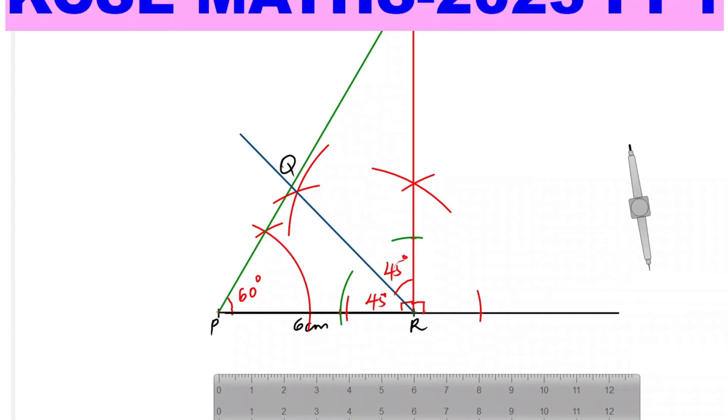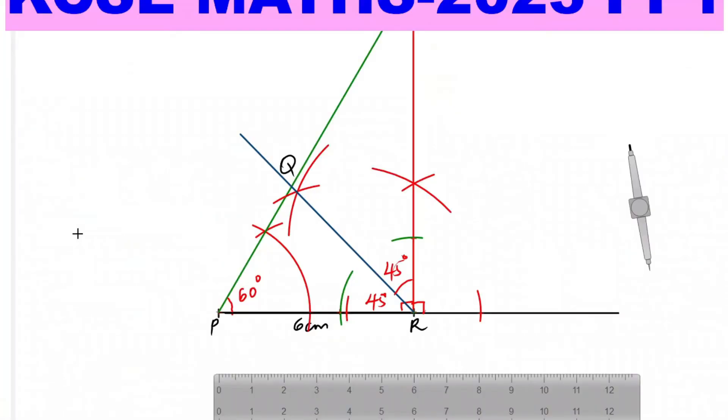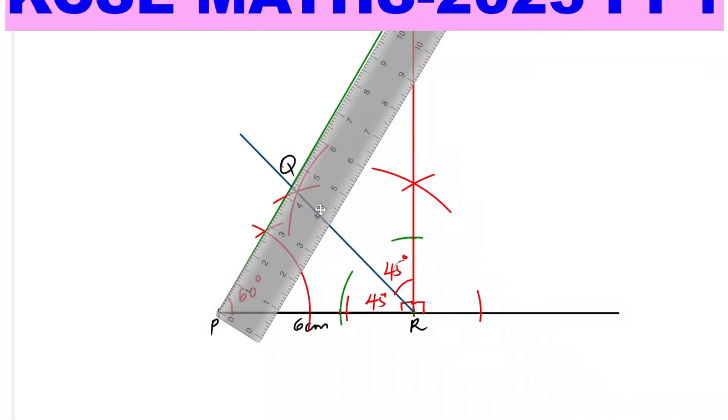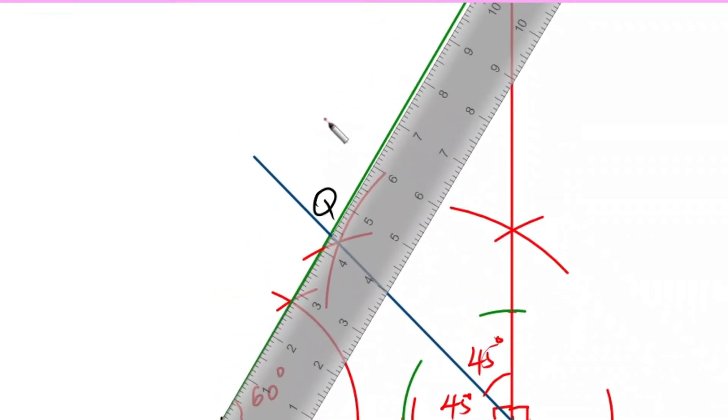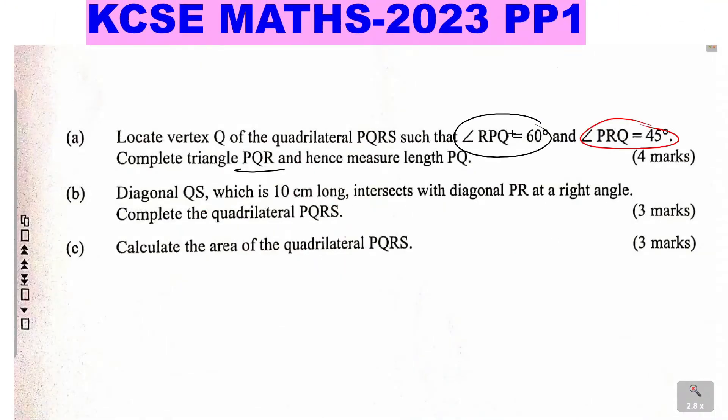You are required to complete triangle PQR. Triangle PQR is there. Now measure the length PQ. The measurement of PQ is 4.4 centimeters — you can read it there. So PQ equals 4.4 centimeters.